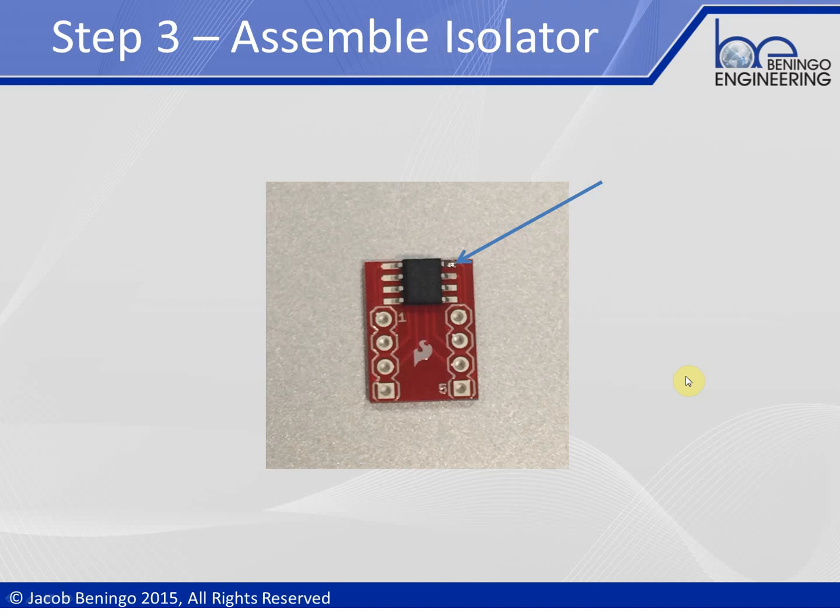Once we've gathered all our parts, step three is to start the assembly. We take the isolator and put it on the SparkFun breakout board for the 8-pin SOIC. The technique is to put a little bit of solder on one pin first, move the SOIC into place, and solder it down to create an anchor. Then touch each individual pin until all eight are soldered. You may want to go back and retouch pin one to make sure you have a good solid connection. That completes step three.